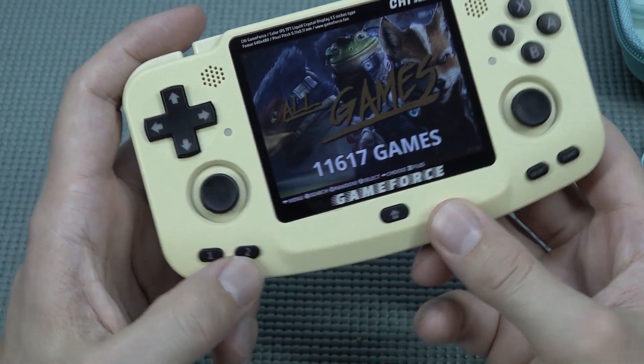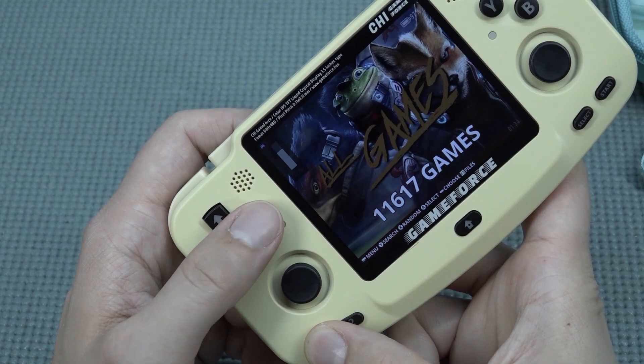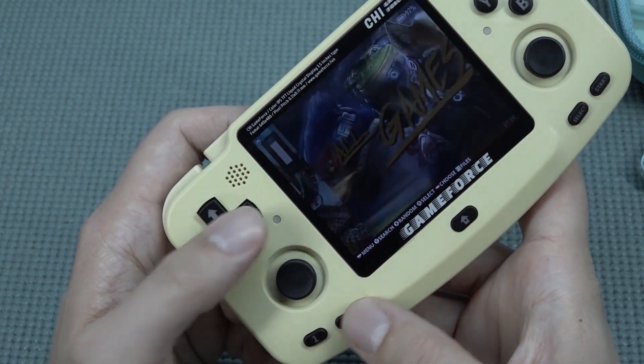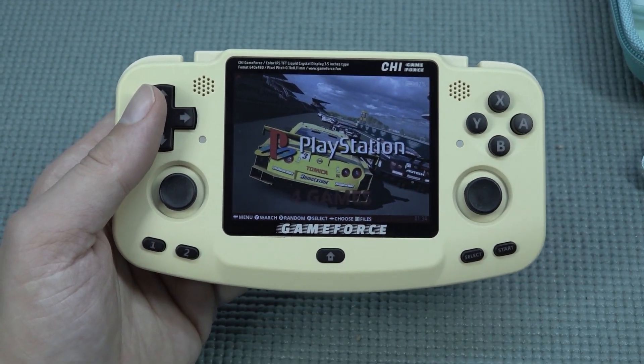What I really like about the L1 and L2 buttons — I said it wrong earlier — you basically have the option to control the volume and do all kinds of other things with them. I think it's pretty neat that they can do it like this, and if you just want to use one as a hotkey, you can do that too. But what can we actually play with this device?